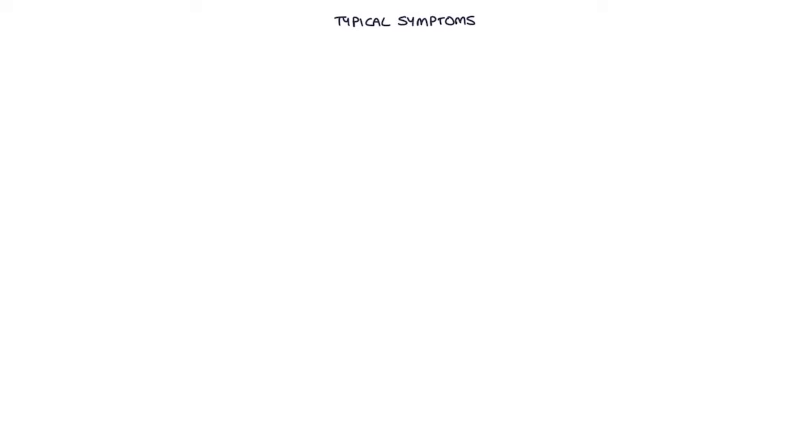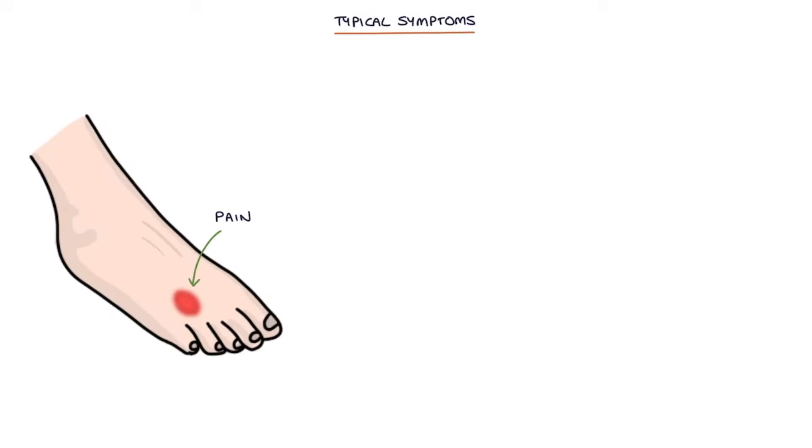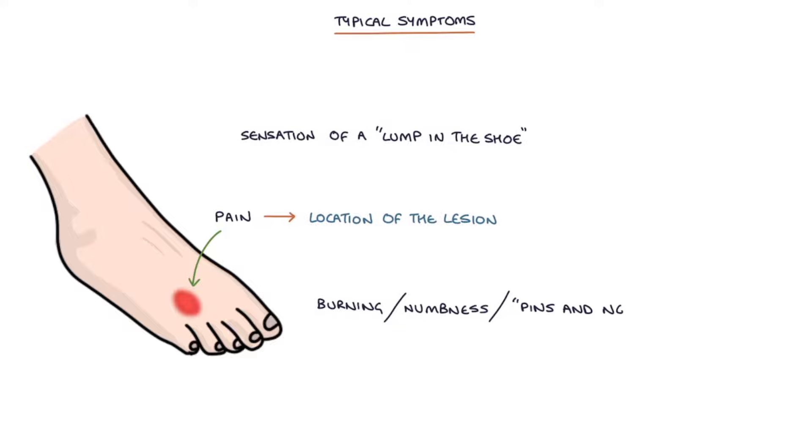Typical symptoms are pain at the front of the foot at the location of the lesion, the sensation of a lump in the shoe, and a burning, numbness, or pins and needles sensation felt in the distal toes.